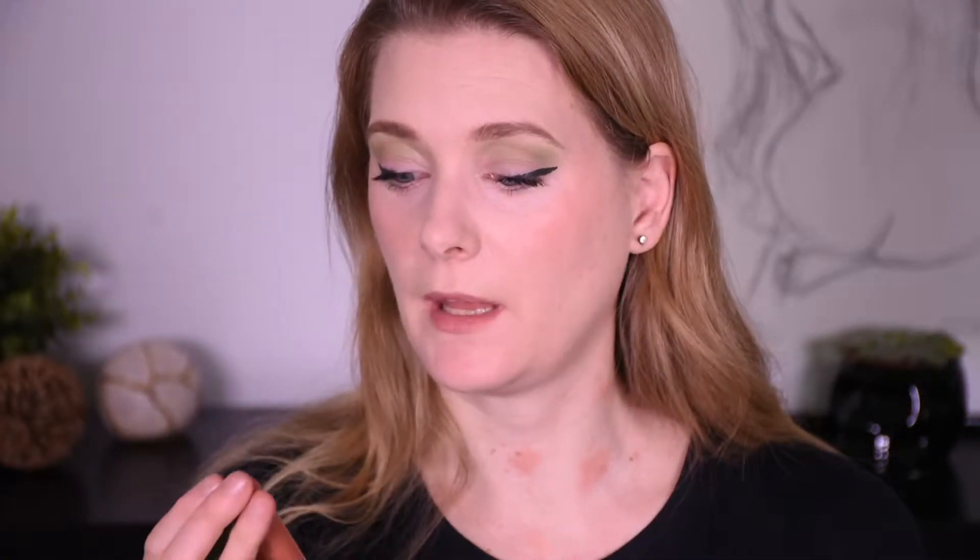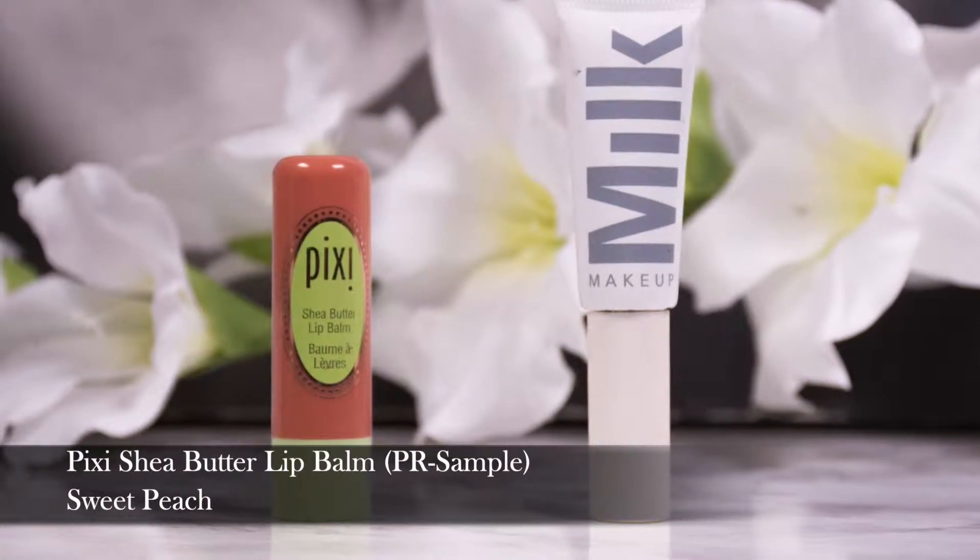To keep the rest of the face neutral, I'm going in with one of these. This is the Pixi Shea Butter Lip Balm in the color Sweet Peach — it just gives a hint of color in the peach. It's really moisturizing, which I still need at this time of the year. A little bit of sheen and it looks very natural.